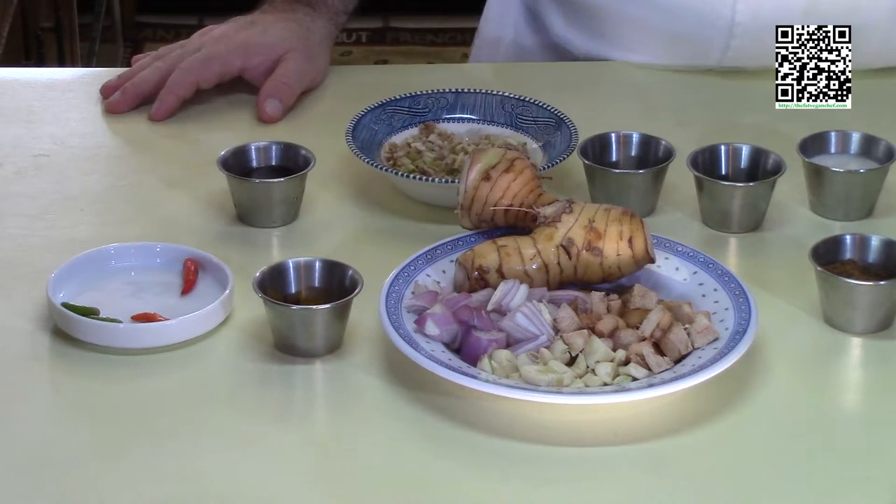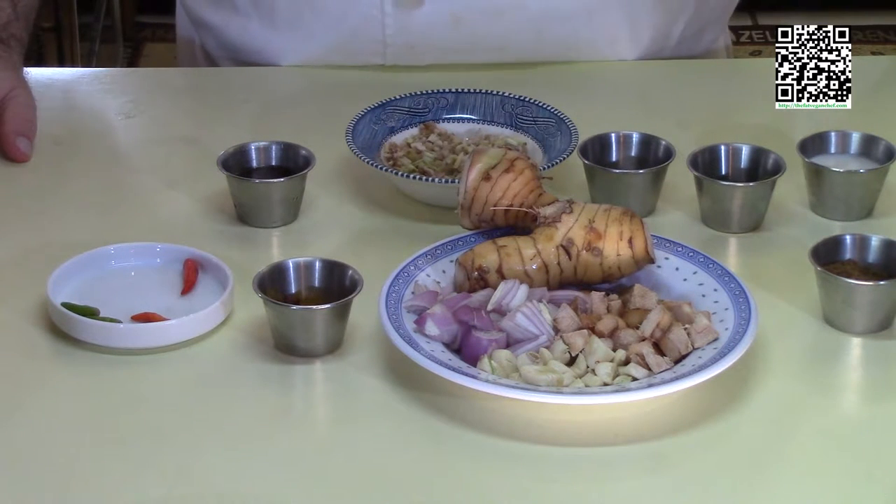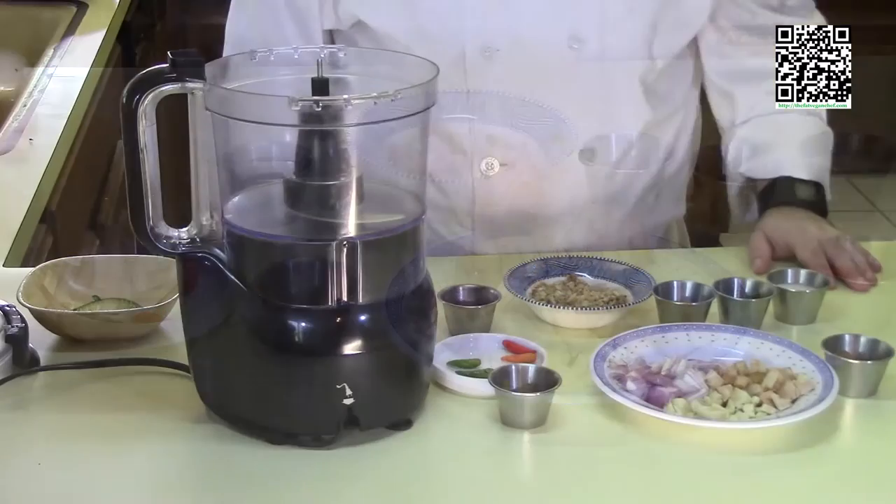Now that you know what ingredients you're going to need, go ahead and pause the video, shop for your ingredients, and get them all ready to go. You want to have everything prepped ahead of time, because when we cook it on the stove it goes really fast. Welcome back everybody — glad you have all your ingredients gathered.